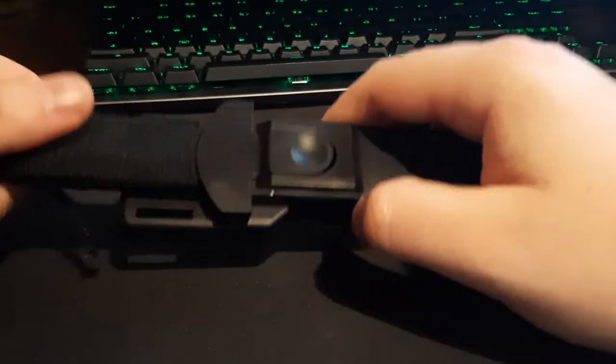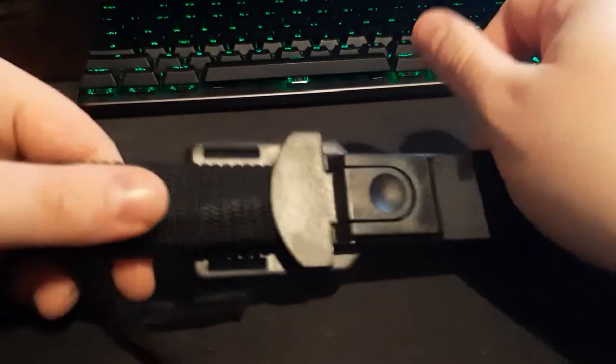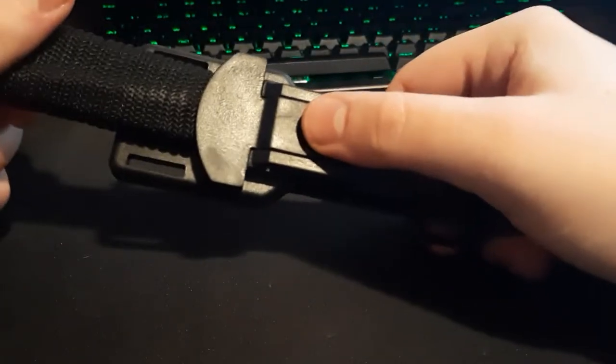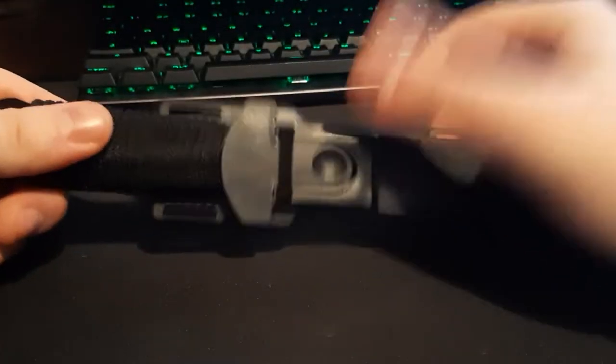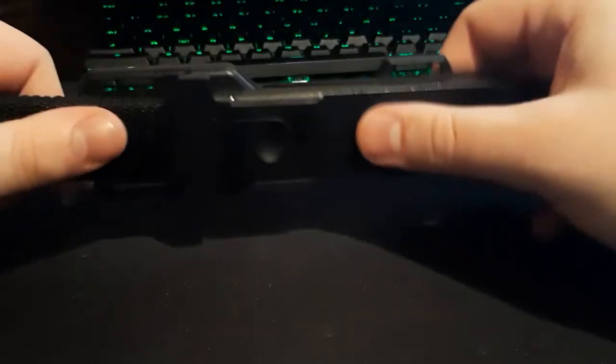This product actually has two sheaths that come with it, but the other one's just a weird nylon affair. This one rattles about a little bit, but it's got this really neat little locking mechanism there. So I see no reason to use the other sheath. If you want to know what the other sheath looks like, just look at the product picture — it's just a nylon affair, nothing too special.